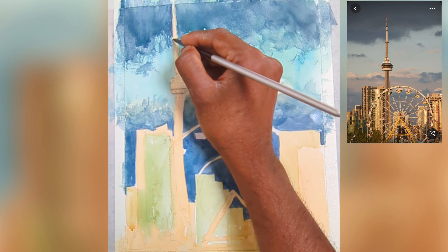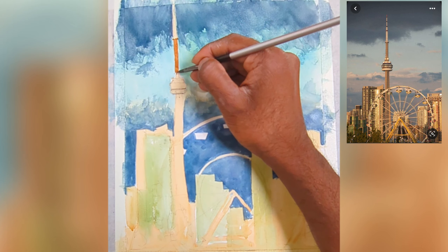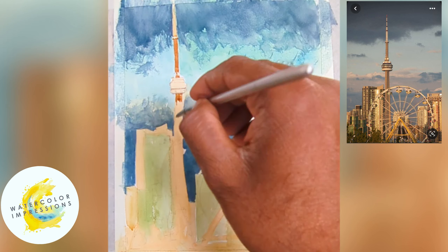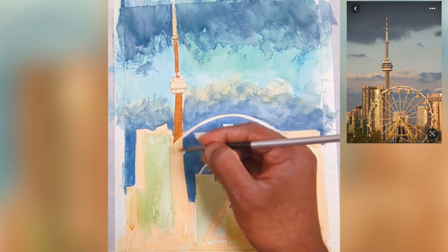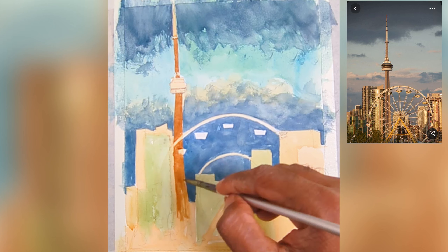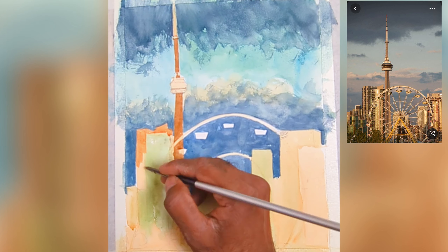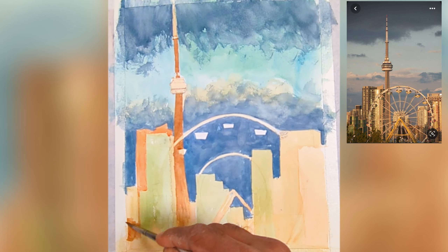Now we've established the first wash — the building wash and the sky. I'm adding the mid-tone value, also called the shadow pass. This is where you add the next darker value, because in watercolor we have to layer slowly. We shouldn't rush the process. You start with the lightest value, then the mid-tone, then the darker value at the end. Layering up another wash can also act as a mid-tone shadow pass.